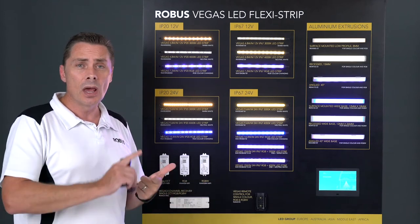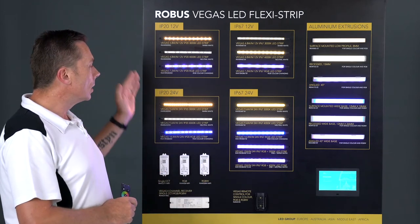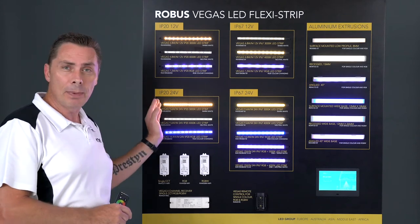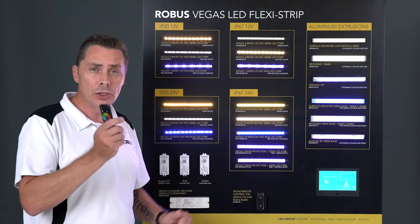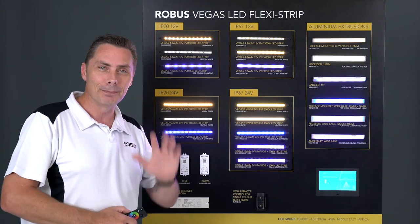All the connectors ranging from 12 volt to 24 volt, in both IP20 and IP67 rating if you need. Check it out — that's all for now, bye.